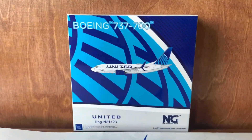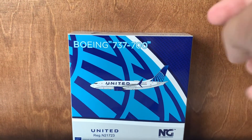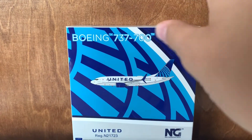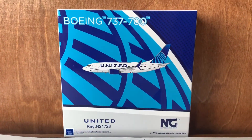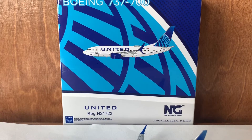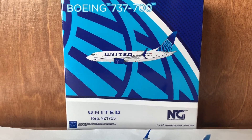Here's the box of this model. This is your average NG Models United Airlines box, basically the same as the 777-100 and 777-800 they released. On the front of the box, here's the Boeing 777-700 titles, the Boeing 777-700 computer image in the middle, the United titles on the bottom left, the NG Models titles on the bottom right, and the Boeing licensed product symbol on the bottom left.